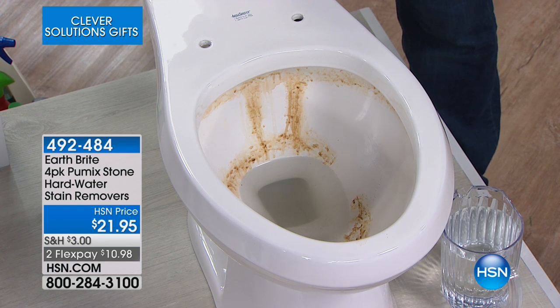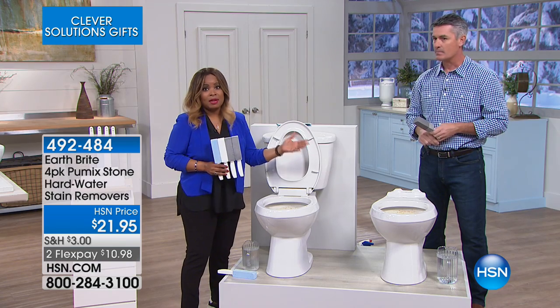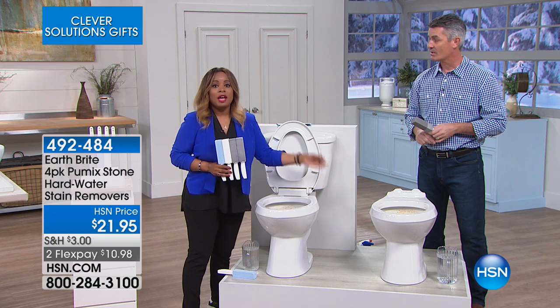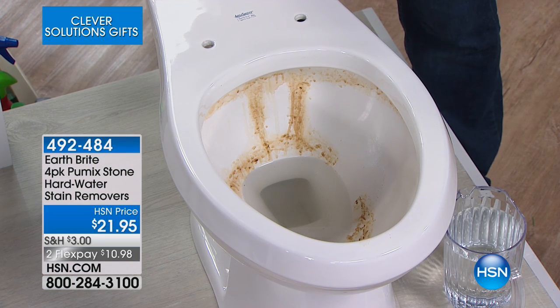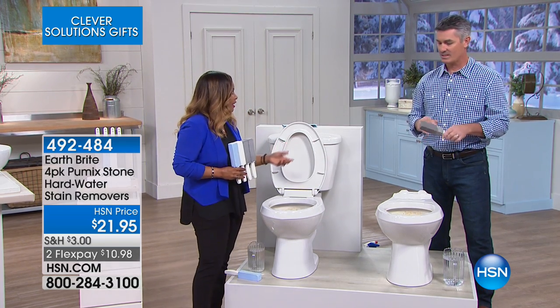It's true. When you look at this commode, this is just lime and rust buildup. And although it looks disgusting, we can admit that — there are a lot of you who live in areas right now where this is common, and you're looking for the perfect solution. This is what will deliver those results that will make that porcelain shine bright.